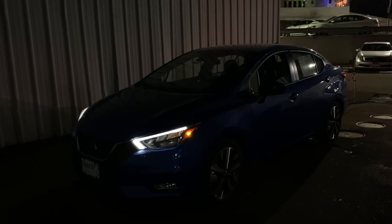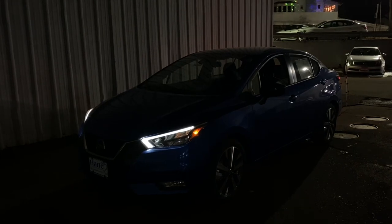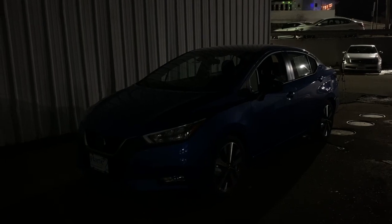Hello guys and welcome back to another video. In today's video I'm going to be showing you this 2020 Nissan Versa — this one is the SR trim — and I'm going to be showing you the interior and exterior lighting of this 2020 Nissan Versa.